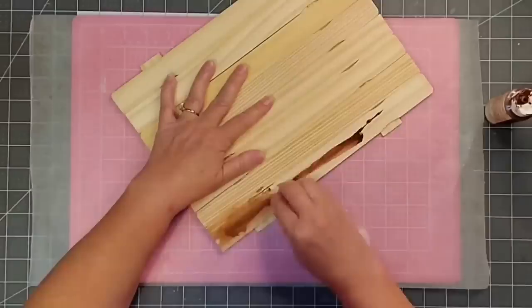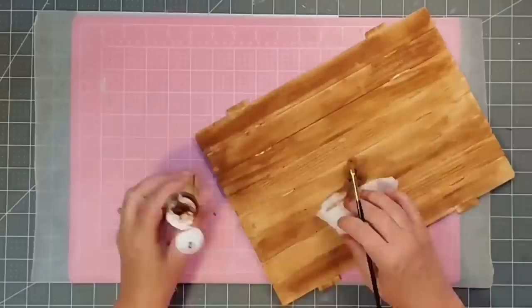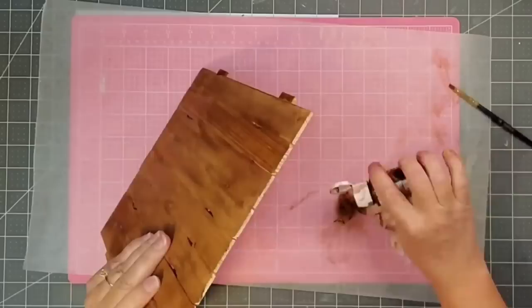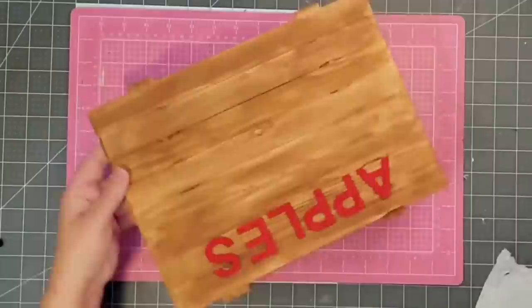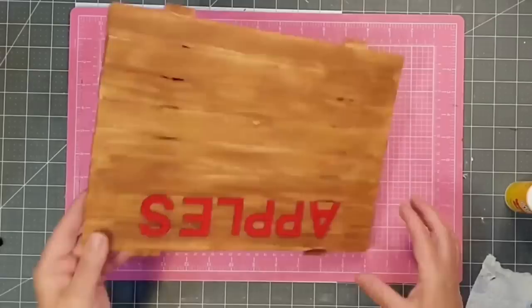Make sure you turn all those numbers to the back side because they will show through on your stain. For the stain I'm going in with a baby wipe covering the front, sides, and all the edges, then coming back with a paintbrush to get into the grooved areas. I forgot to record it, but I used wood glue on the back of the word 'apples' and centered it across the board, lining it up with the bottom of the second indentation — that's how I put those words on.